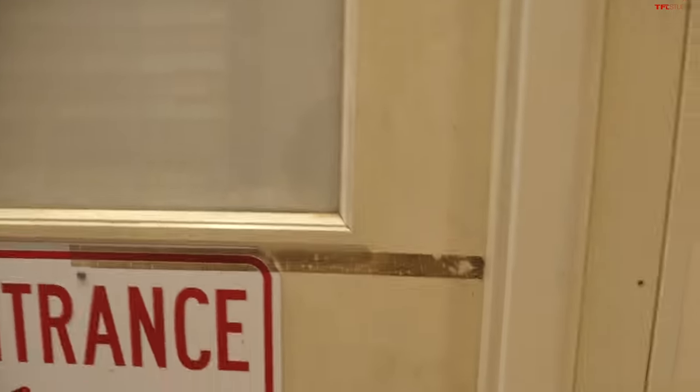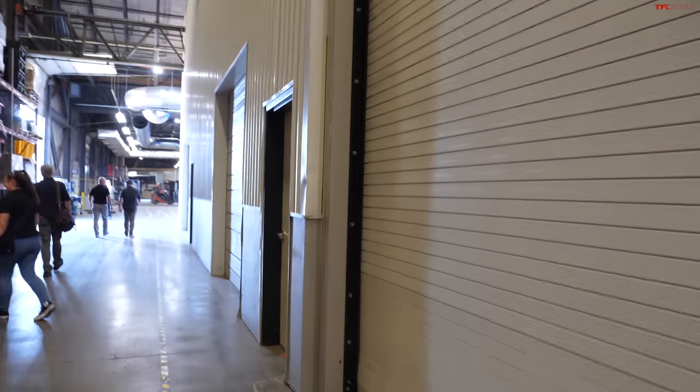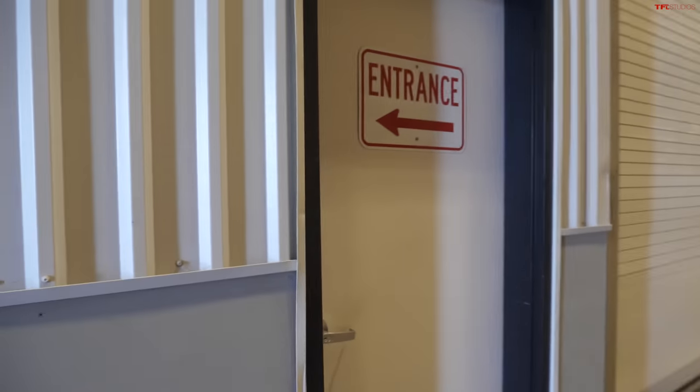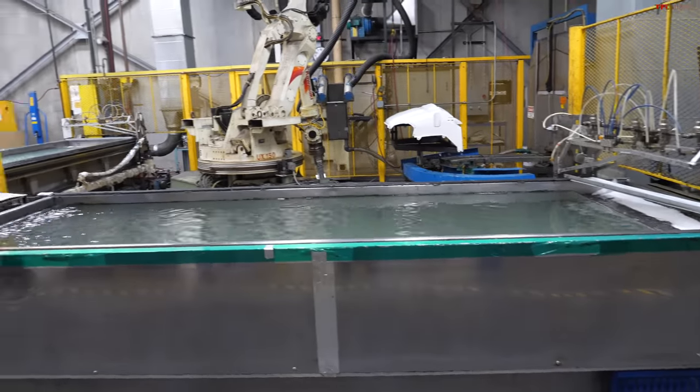Through this door is where all the upcoming future product is, and unfortunately as badly as I want to go in there and check everything out, we're not able to do it today. Stay tuned to AllTFL.com and whatever's behind these doors will be on TFL pretty soon. A lot of painting goes on in this factory, but there are some machines that have special graphics packages that go on them, and that's where this dipping process comes into play.